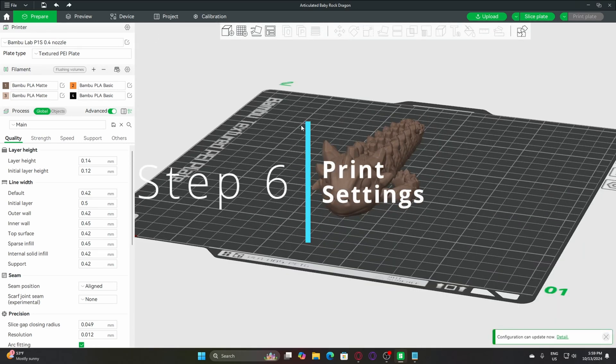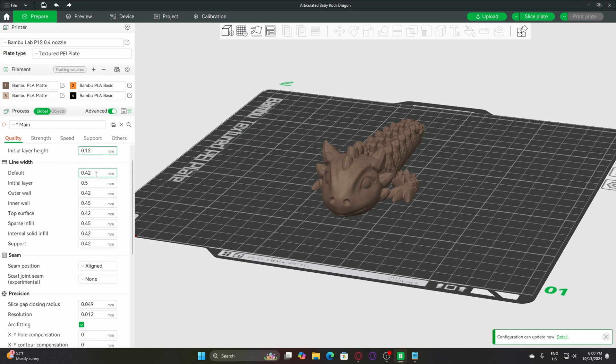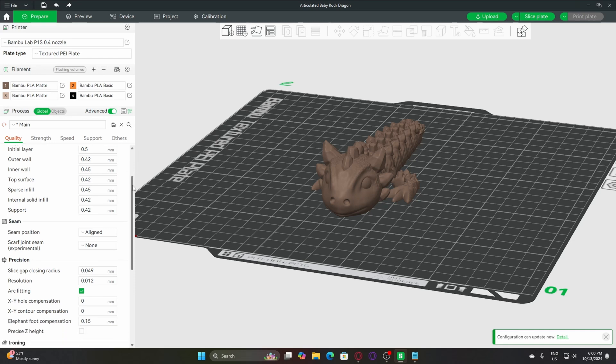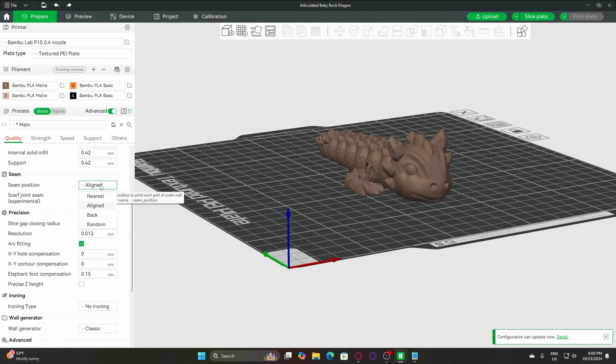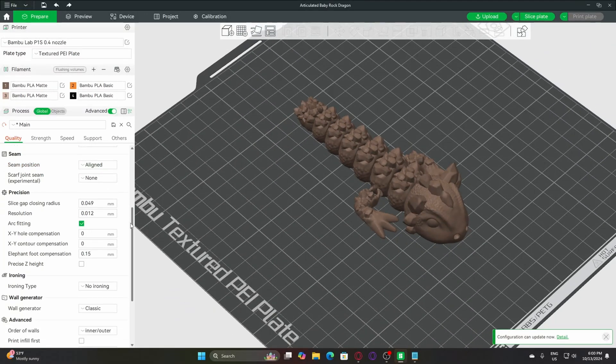Number six: print settings. Let's start with the quality settings. For the layer height, I like to keep it around 0.14 to 0.2 mm, and for the initial layer, somewhere between 0.1 to 0.16 mm. When it comes to wall thickness, this will depend on the nozzle size — I typically use a 0.2 mm or a 0.4 mm nozzle. As for the seam placement, that's entirely up to you — you can place it in the back or wherever works best for your model. And that's everything for the quality settings.